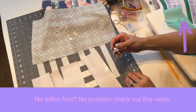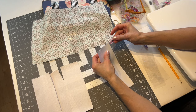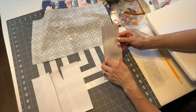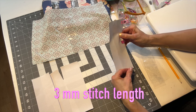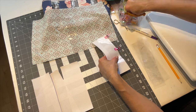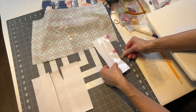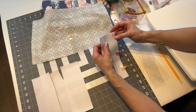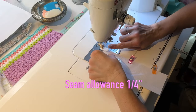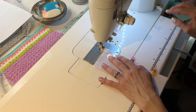I'm going to go ahead and attach my Teflon zipper foot. Grab your clips and clip down so that the vinyl doesn't shift. For this project I'm going to use a 3 millimeter stitch length, which is a little bit longer, but I'm using it because of the vinyl. I'll probably switch to a 2.5 millimeter stitch length when I'm actually doing the assembly of the front and the back. Sew down at a scant quarter inch.